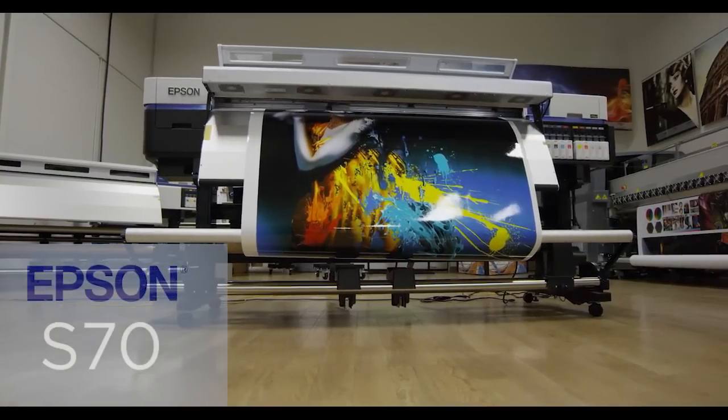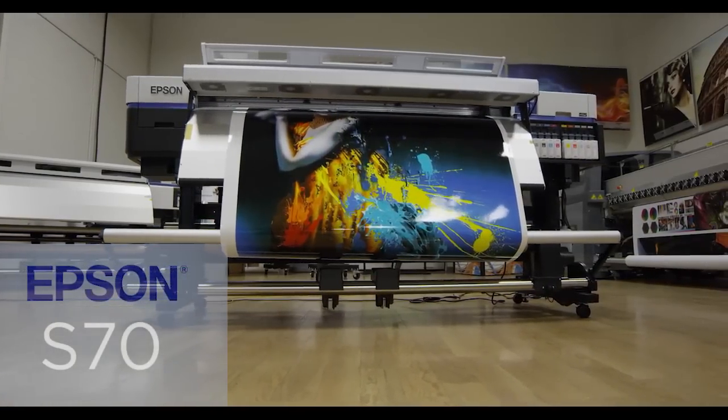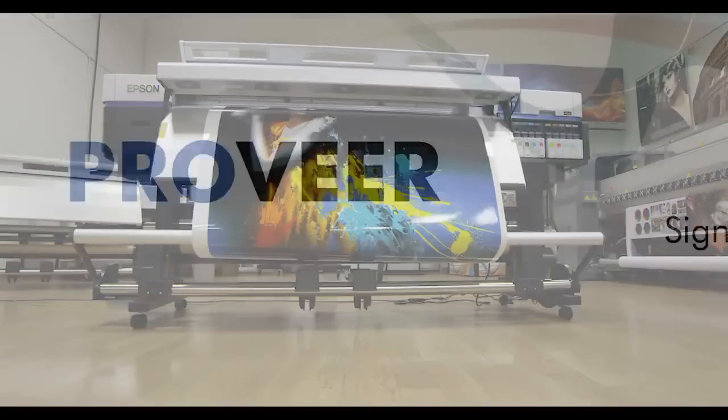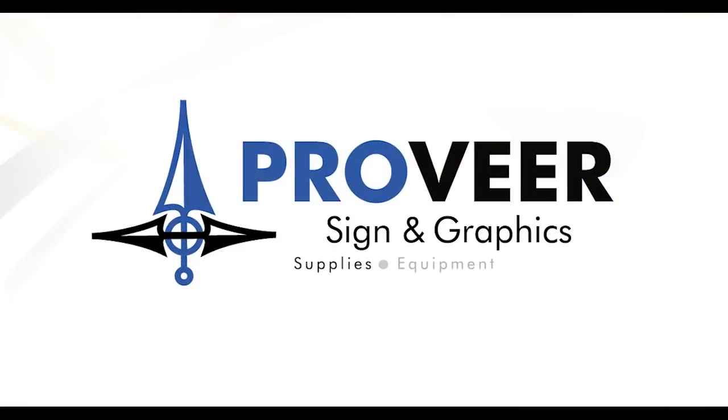The Epson SureColor S70 creates astonishing print quality. Contact your ProVir sales representative to set up a live demo of any of the Epson SureColor S-Series printers.